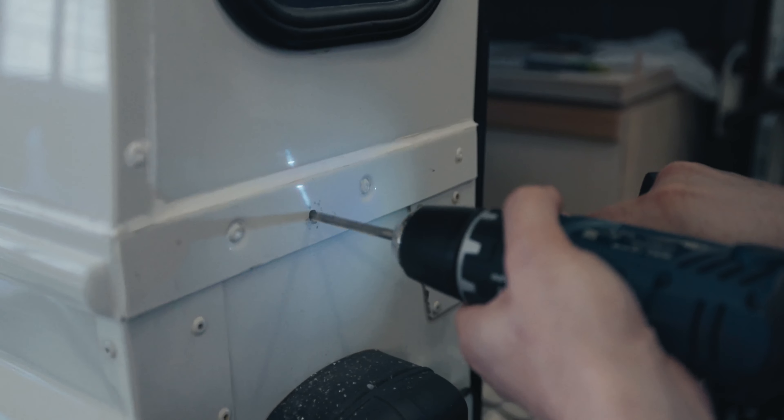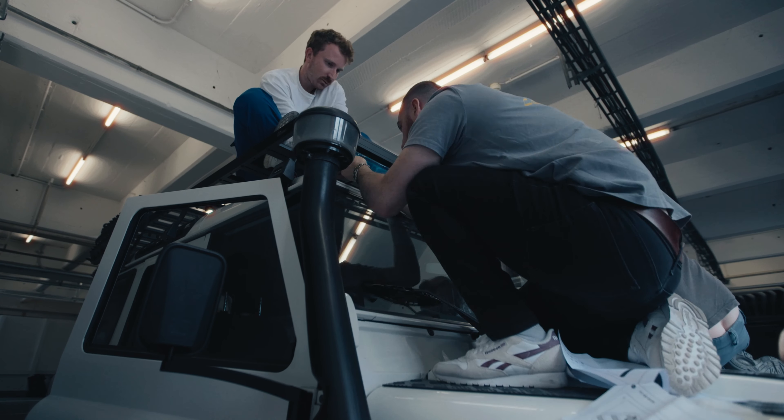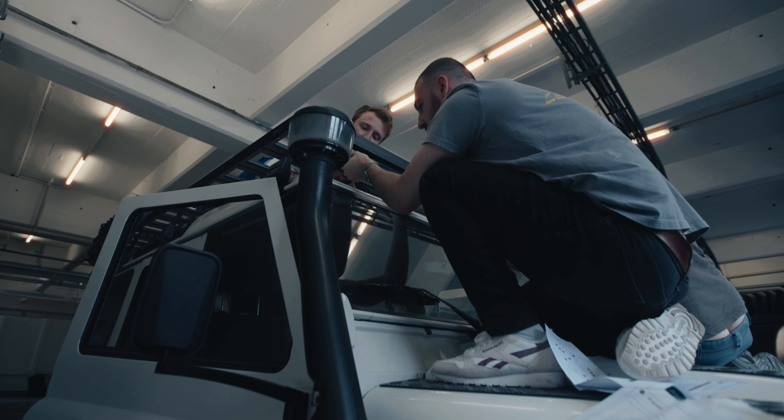We had to drill some holes into the body to attach the rear ladder, which I still found a little bit scary, but it holds great though.